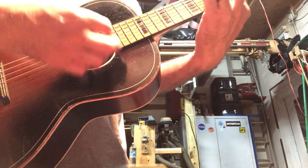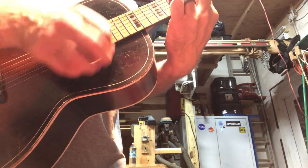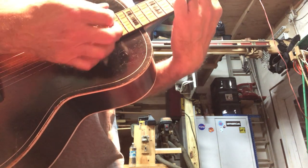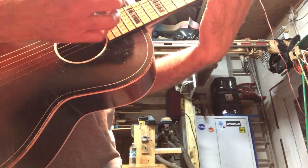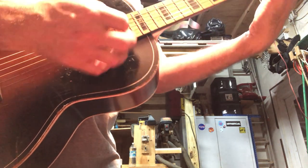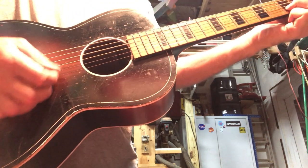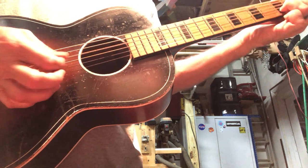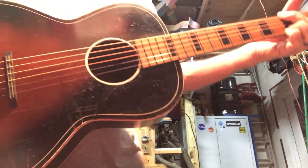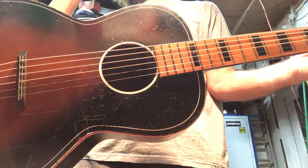A couple of bar chords. Open. It's got a cool tinny sound, kind of like a banjo.